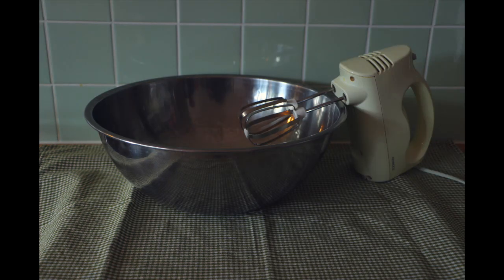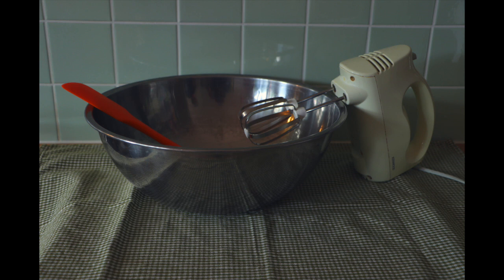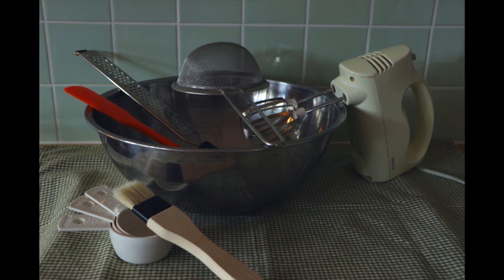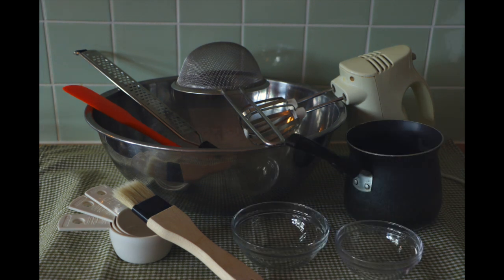You will also need a mixing bowl, a blender, a spatula for mixing, a zester, measuring cups, a brush, a sieve, a small saucepan, and small bowls.